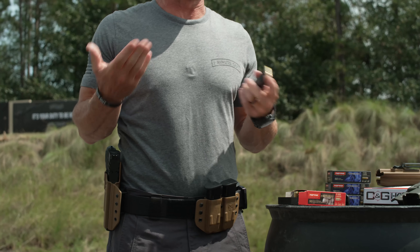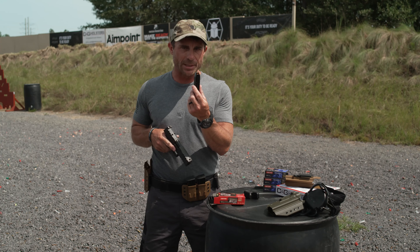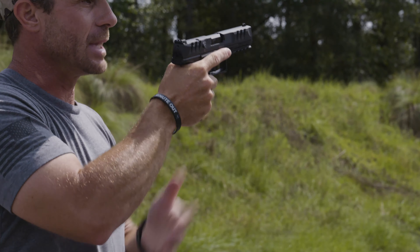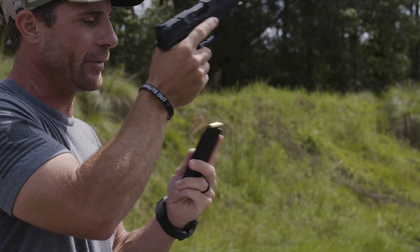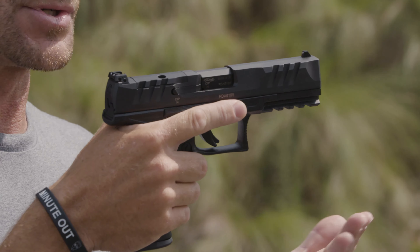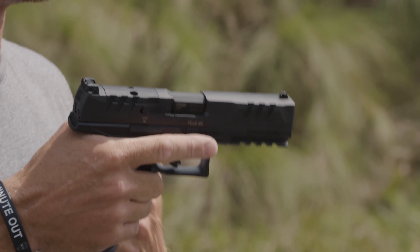Now let's talk about how we're going to load our pistol. The bullets are going to face forward when they go in. I need to feed the magazine into the mag well and just slam it home so it clips — we shouldn't have to bang three or four times, just get it started inside the mag well and send it home. Then I need to chamber my first round so I can start shooting drills or have my everyday carry pistol loaded and ready to go.